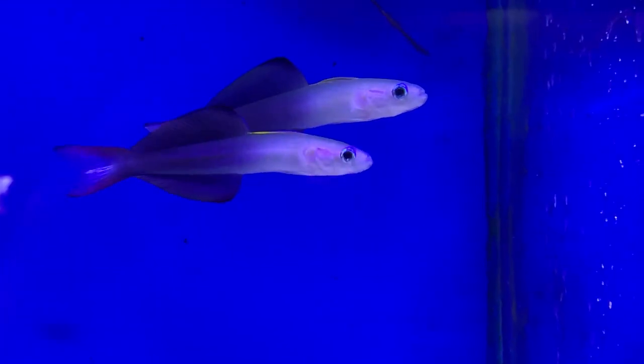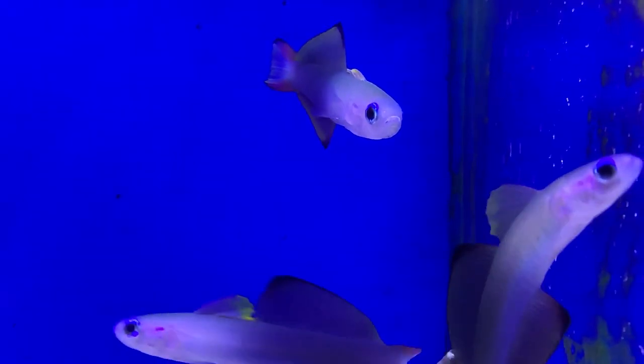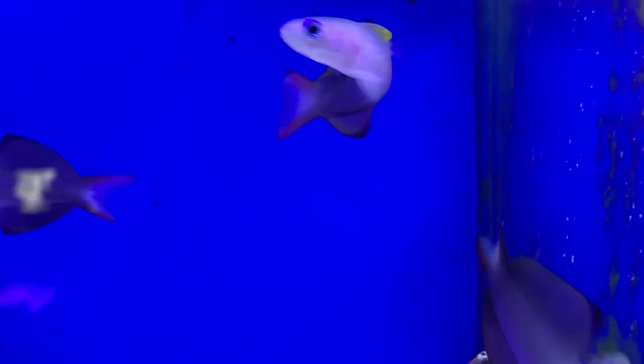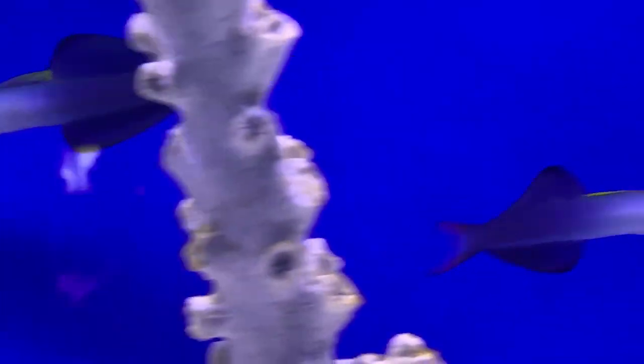What's up everybody, it's Brock and we got a brand new episode on this fine Friday. Hope everyone's staying safe and healthy out there. Today we are learning about a very cool goby, or as other people like to call them, a dartfish — this is the scissortail goby, also known as the scissortail dartfish.